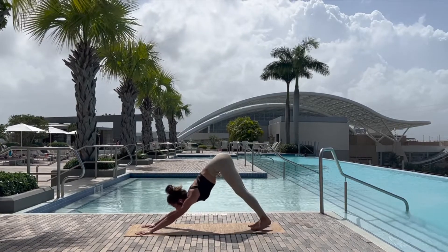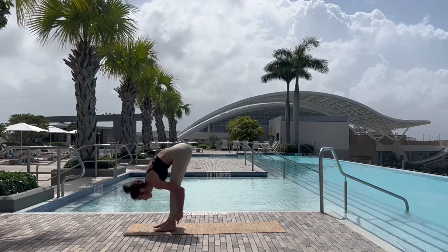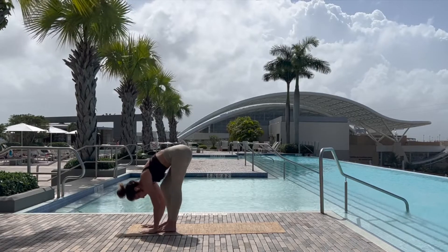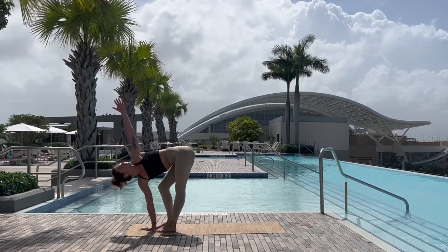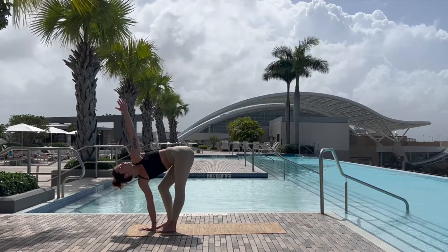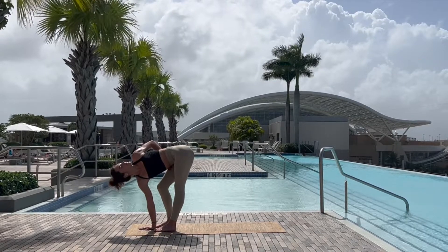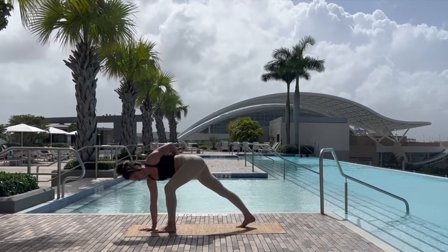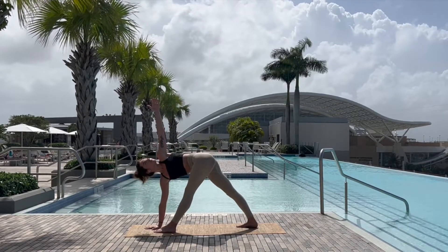Gazing at the hands, walking or jumping up to the front of the mat into forward fold. Bending the right knee and taking the left arm up above for a twist, chest nice and open, circling the arm around, maybe taking a bind here, stepping the right foot back, coming into triangle pose.